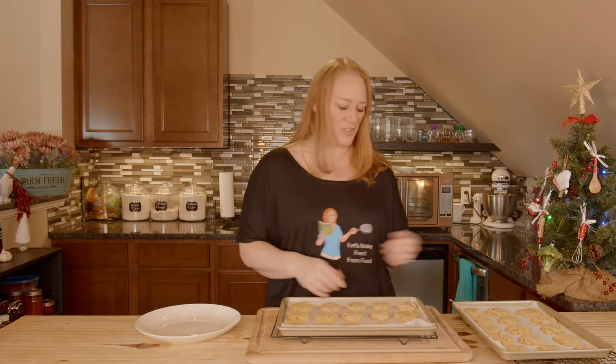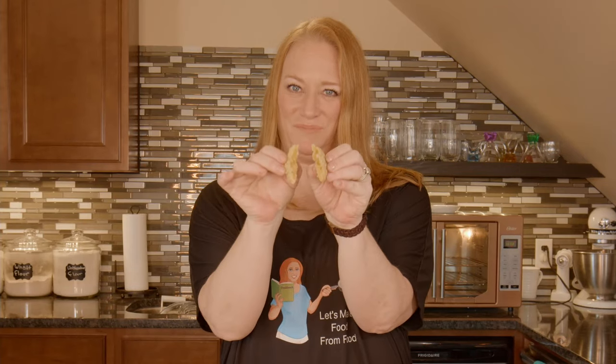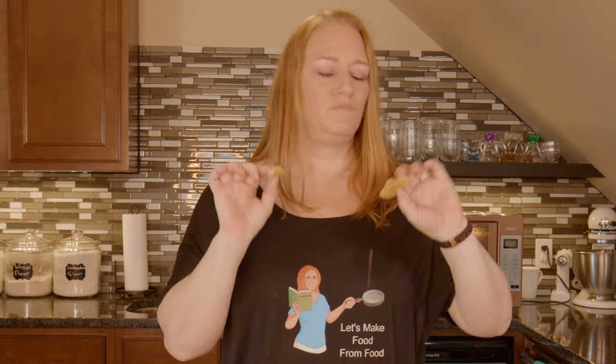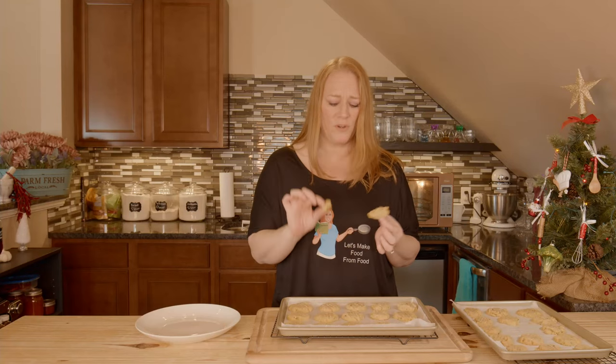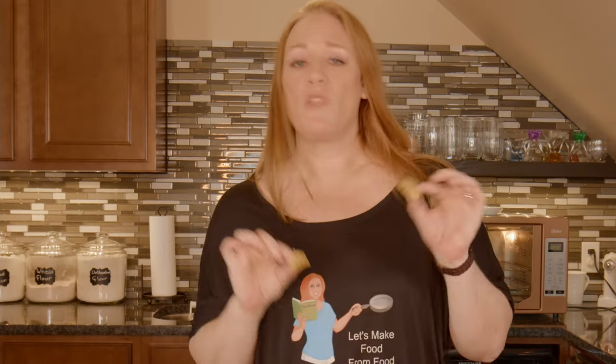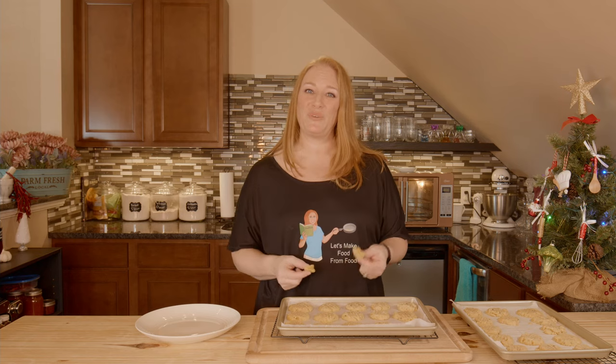My cheesy appetizer crackers are done. I'm just going to grab a little one here and break it open. These are so good — a wonderful snack. The thyme in there gives it a nice herby flavor to go with that sharp cheese, and it's delightful. They're soft and chewy, and they'll be so nice with meatballs, a meat tray, or a cheese tray. Lots of options. Whatever you're making these for, I hope they turn out beautifully. From my kitchen to yours, let's make food from food.